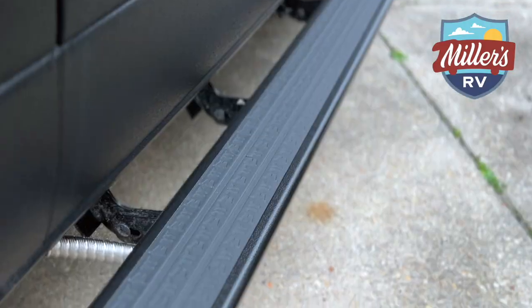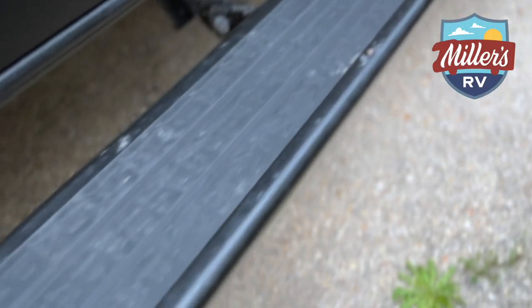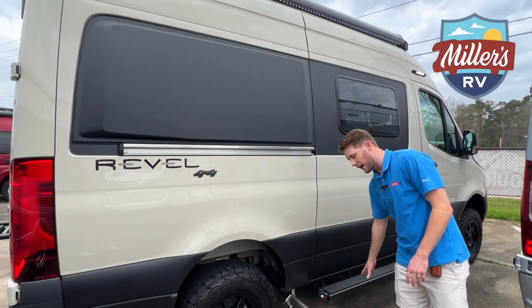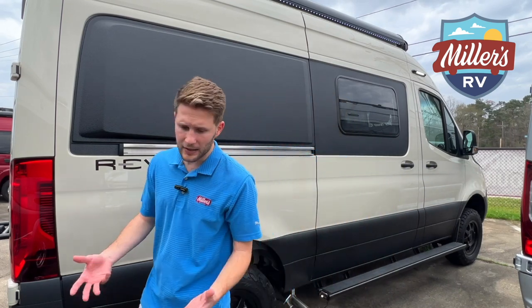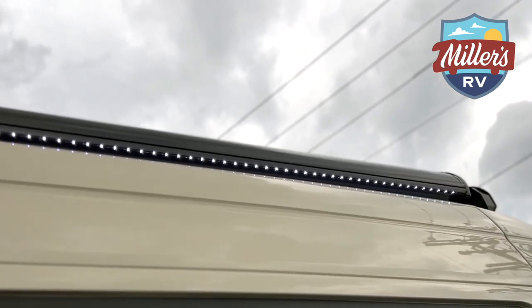We've got a heavy duty step here. I absolutely love this step — it has a little end where you can tie a dog leash on either side. It also has an LED light underneath, which is really useful if you're at a campground at night or hanging out underneath your awning. The awning's got LED lights as well.